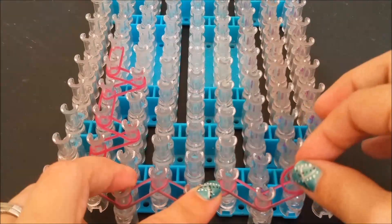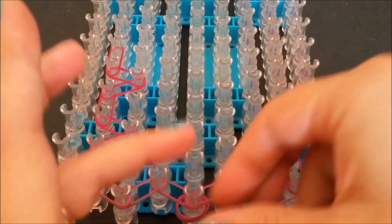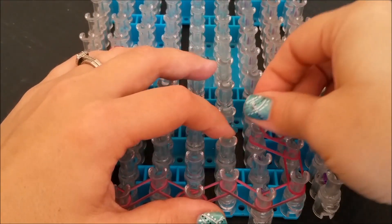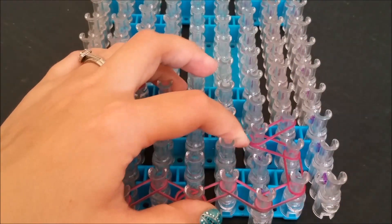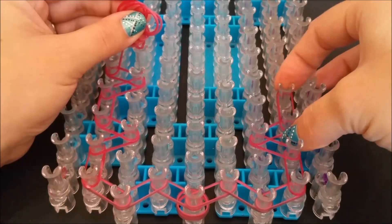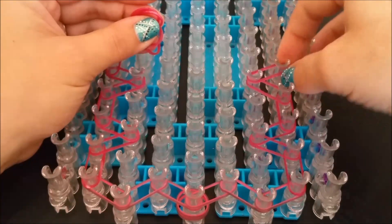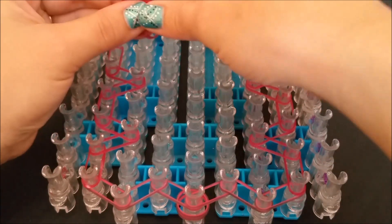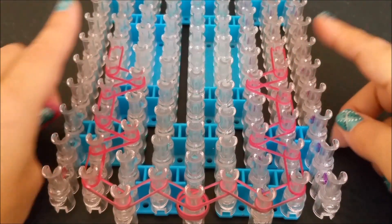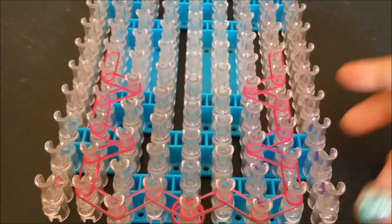For the right side, same thing just mirror image — go forward and then up at an angle, up at an angle, then forward, to the left at an angle, to the right at an angle, and then forward. Repeat that the rest of the way up your loom, and I'll be back to show you how to finish this step in just a second.